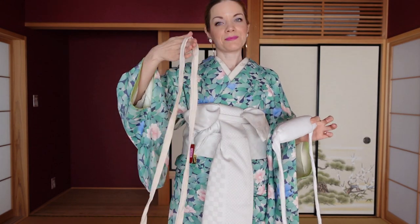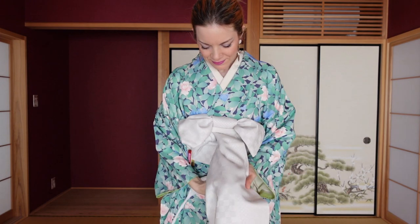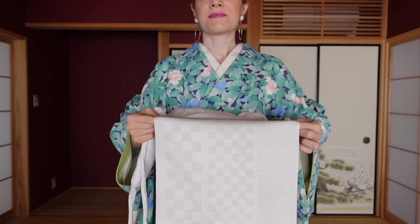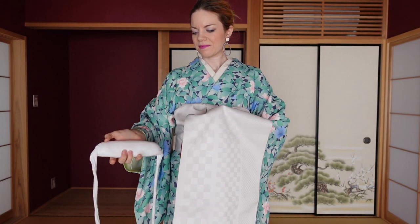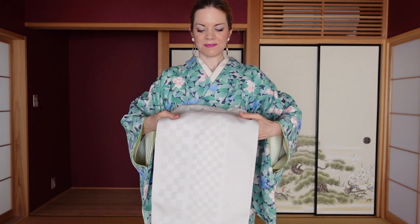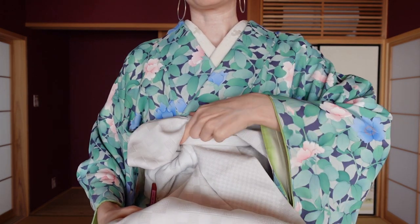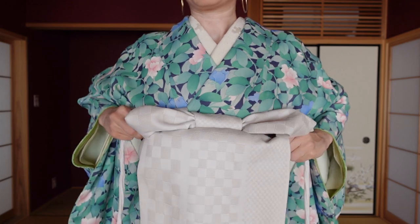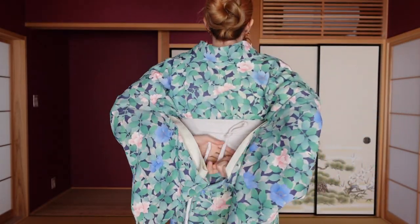Pull the tare open to full width and take your obi makura or another tie — I'm going to use the small obi makura. When you pull the tare open you can see it will be wrinkly, and you want to put the obi makura or tie somewhere where it's going to hang straight. This makes sure that your otaiko part is going to be neat. Put the obi makura or tie under the tare and set it onto the sanjuhimo you used to create the bow, then tie the ends on the back.